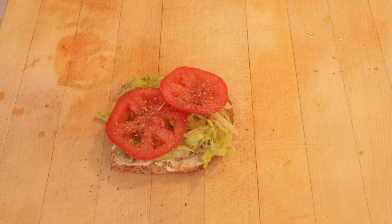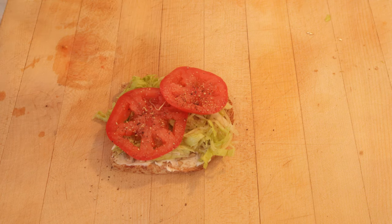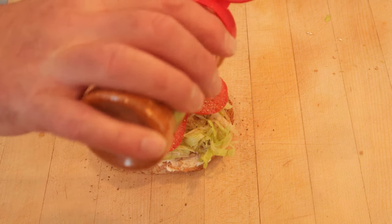Pepper. It also says to use Schilling Romano cheese spice. Schilling got bought by McCormick, McCormick changed the formula, and it's now this — Salad Supreme. It does have Romano cheese in it, so hopefully that's kind of true.